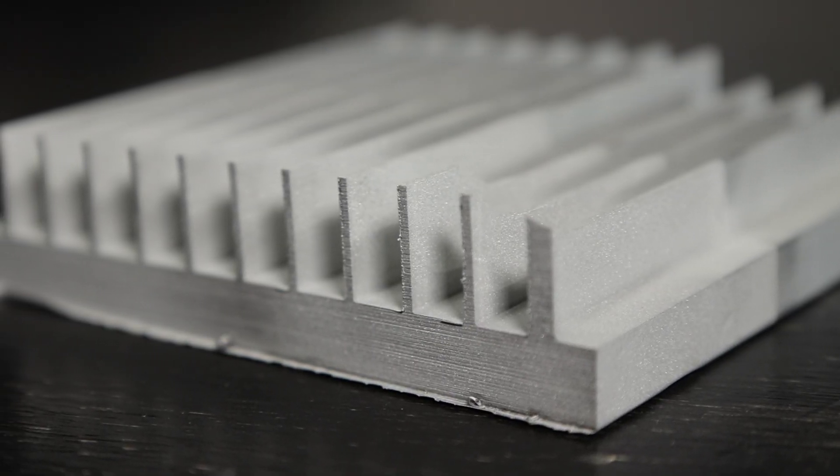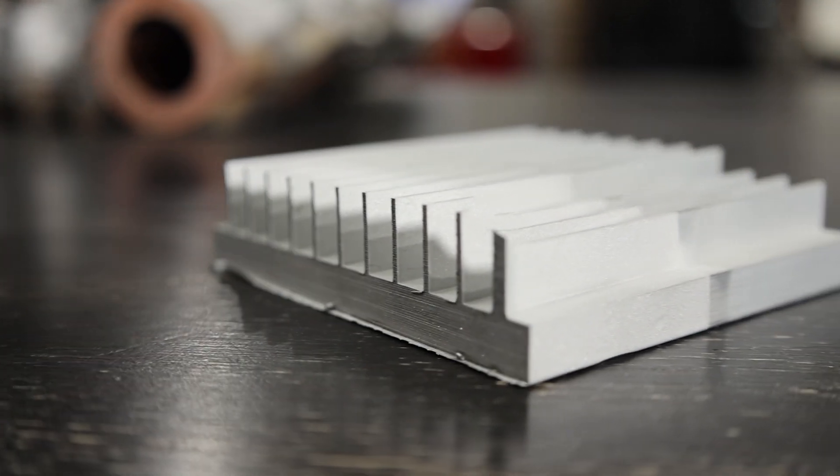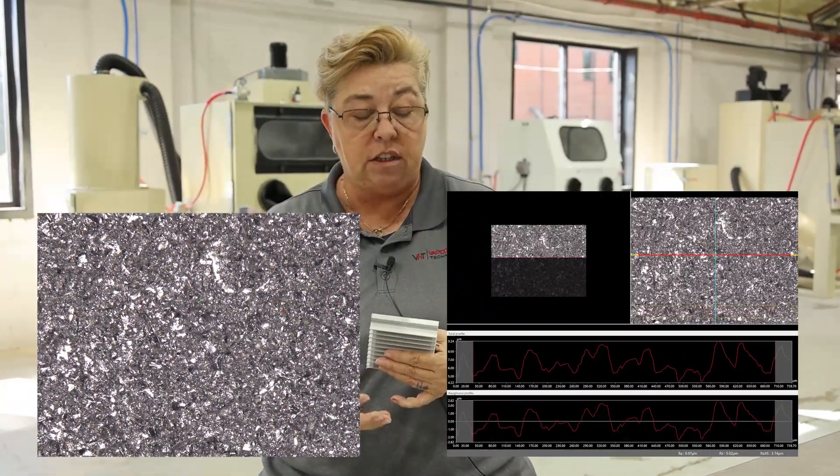This side is aluminum oxide. When you have an angular abrasive, it's going to etch the surface and create a profile. It's going to remove paint, powder coat, and corrosion on the surface.